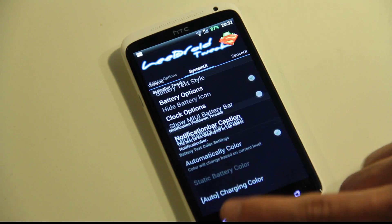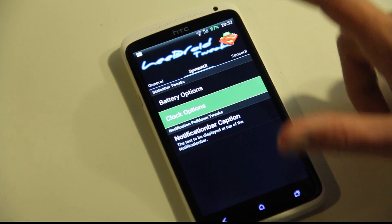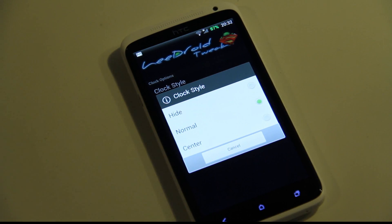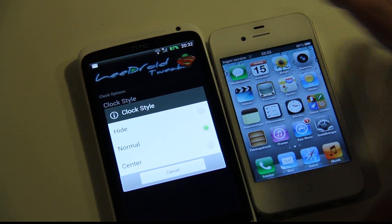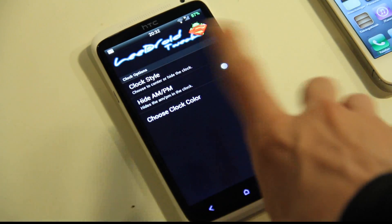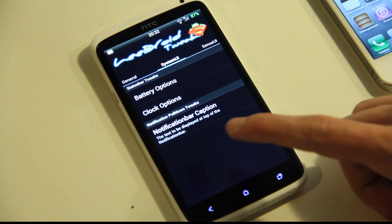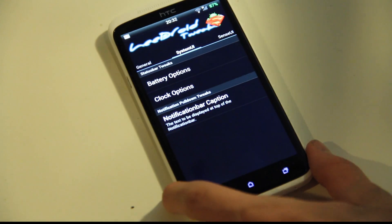If you just go back, you can also see that we have some clock options. If you tap on the clock, you have clock style — so we can have the clock positioned like on the Apple iPhone. I have my Apple iPhone over here, and as you can see on the iPhone I have the clock in the middle. You can also do that right here — just select 'center', that's that simple. If you have AM/PM you can go ahead and disable that. The clock color — if you want to change that you can do so very easily. And that's the battery and clock options.